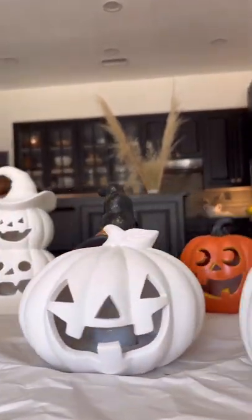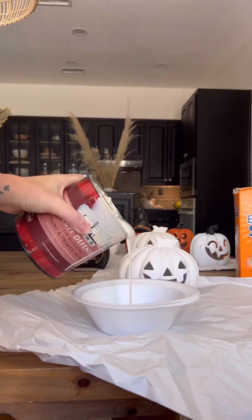I got all of my pumpkins from Joann Fabrics, and they're currently still on sale, so if you end up loving this, run and snag them while they are.